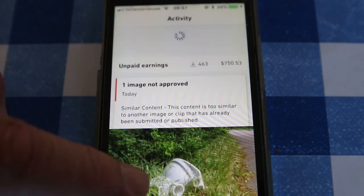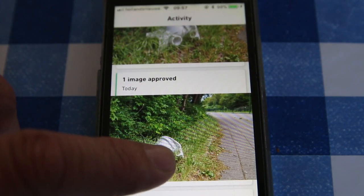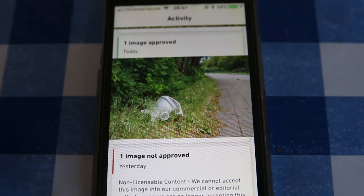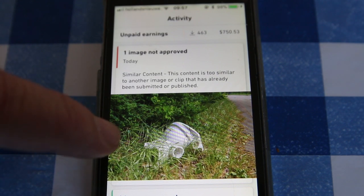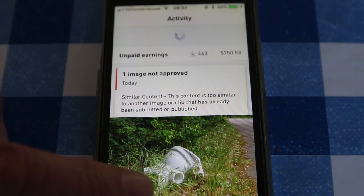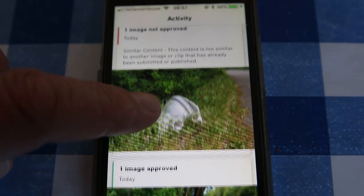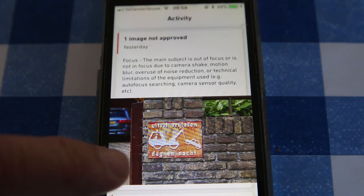So it was an interesting result. There was only one question from the agency about picture quality, and that was the one I thought was really sharp — but there was a bit of ghosting so I can understand that, unless they misunderstood what the main subject was. So what conclusions can I draw from this exercise?